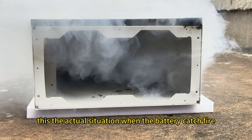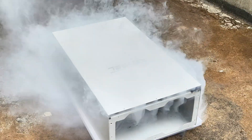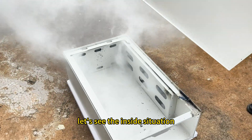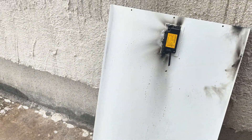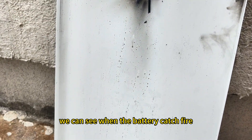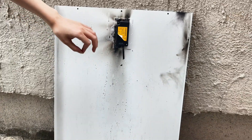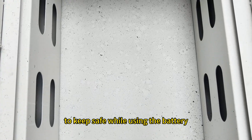This is the actual situation when the battery catches fire. Now we open the battery — let's see the inside situation. Through the direction of the smoke we can see that when the battery catches fire, the fire extinguisher will blow smoke to cover all the battery inside, to keep safe while using the battery.